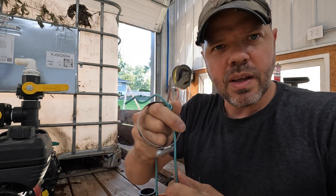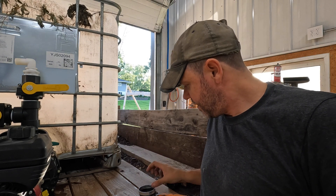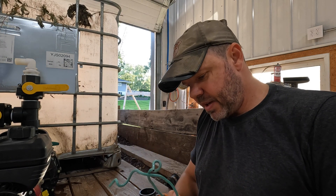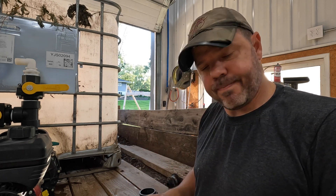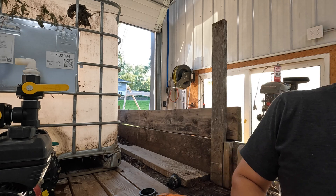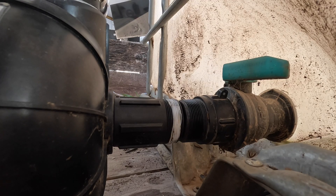Save your hose clamps off everything — these things are expensive and they are not getting cheaper. Right there I just saved six bucks.